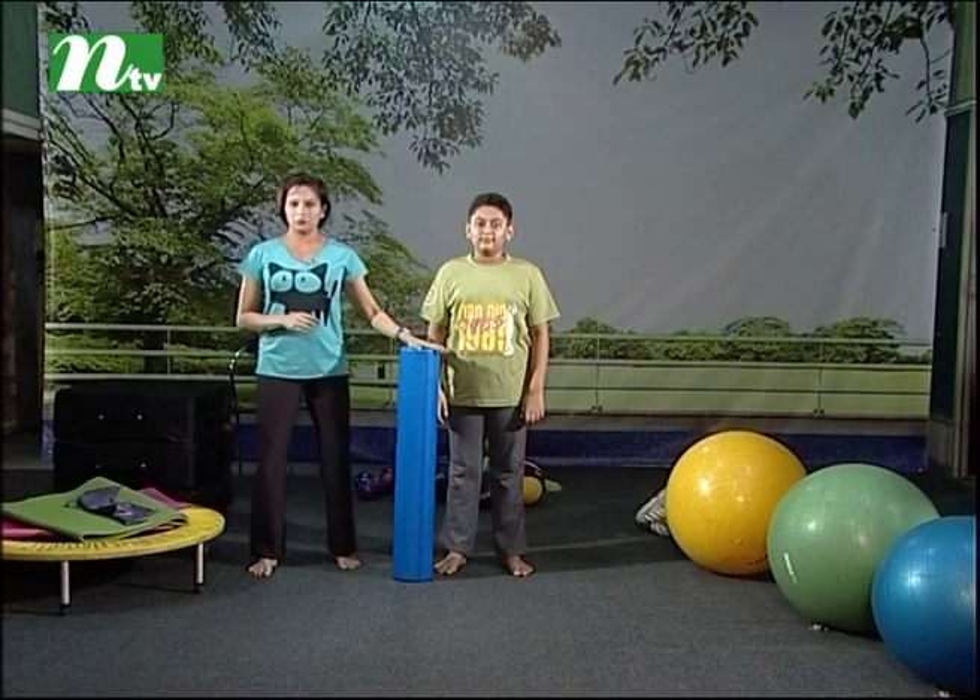I use a foam roller for the first time. The foam roller is basically for muscle tension. We use the foam roller for massage.